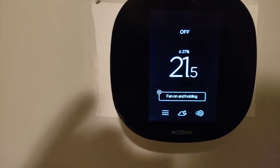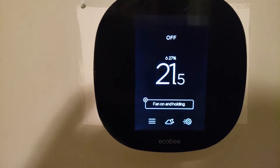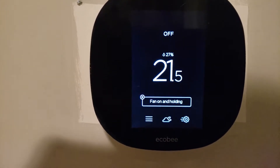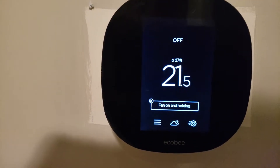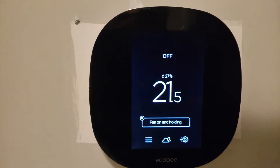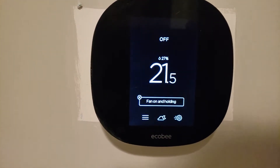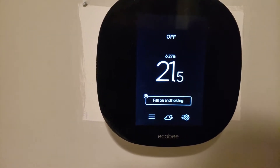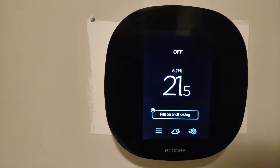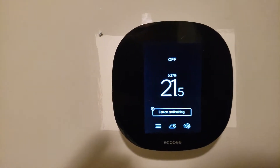If anyone has an idea what that percentage indicator is showing, let me know in the comments below. I'm guessing that because I have geothermal heating it's detecting how much I'm saving or using — but I have no idea. Overall, this is my basic review of the product and I highly recommend it if you want something quick, easy, and that just works.